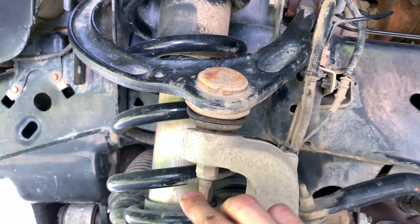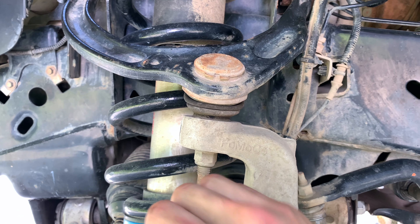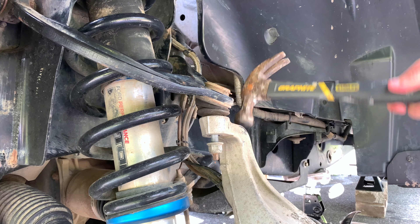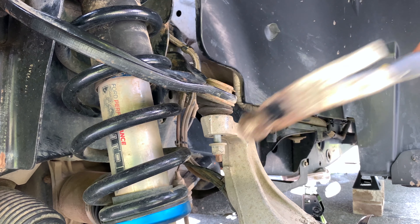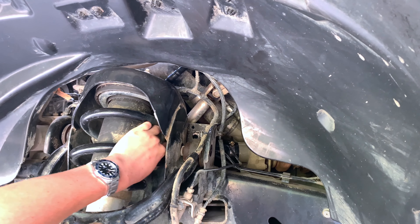We're going to first loosen this bolt here from the taper pin, then hammer it to knock it out of place — and there you go.